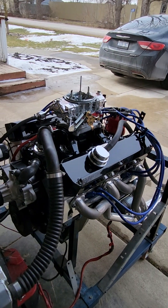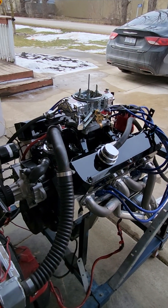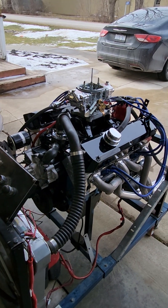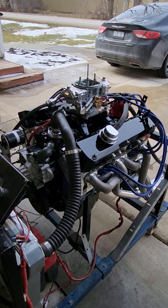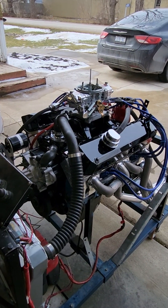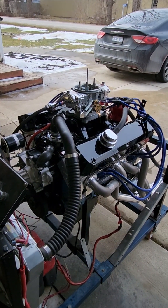Hi everyone, Terry Brighton back here from Brighton Racing. I have another small block Mopar on the engine stand. This one here is a 408 for Jason in Oro Medante. It's going in a 67 Valiant.